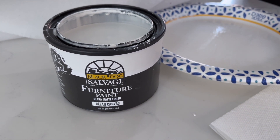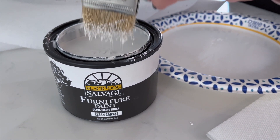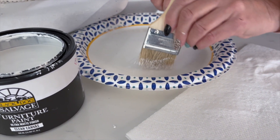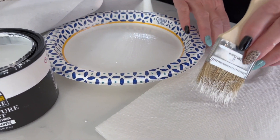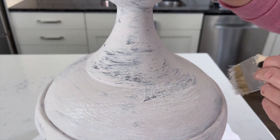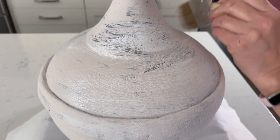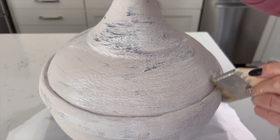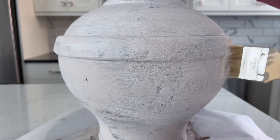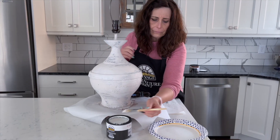The final layer of paint will be Clean Canvas. With this layer, you'll use a dry brush technique. First, dip the tip of a chip brush into the paint and work the paint into the bristles by brushing it back and forth on a palette or paper plate. Then blot the brush on a paper towel — you don't want too much paint in the brush for this step. Then you'll lightly brush across the lamp in a horizontal motion. This will create that amazing aged and layered effect very similar to the Pottery Barn lamp. Continue brushing around the entire lamp base until you're happy with the results.